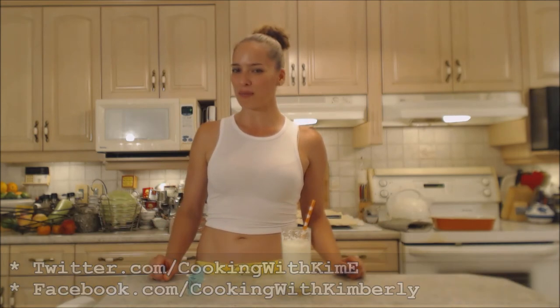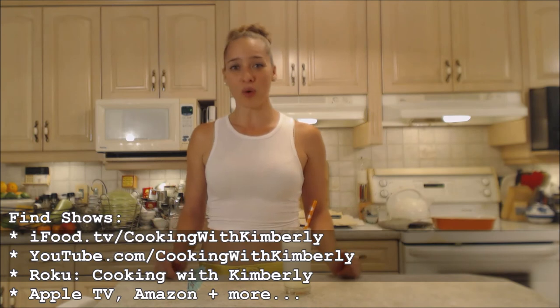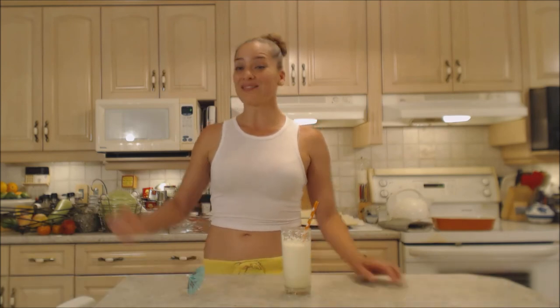I hope you check out my shows. Follow me on Twitter at CookingWithKimE with a capital E, like the fan page at facebook.com/cookingwithkimberly. My shows are on ifood.tv/cookingwithkimberly, youtube.com/cookingwithkimberly, Roku, Apple TV, and Amazon. Come to my website at cookingwithkimberly.com, subscribe, interact with us, and let us know what's going on in your culinary world. Be a champion in your kitchen and eat deliciously — bye!